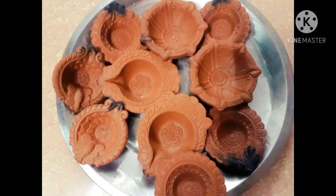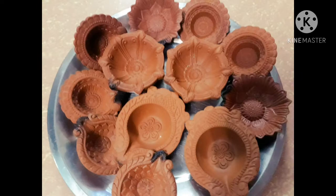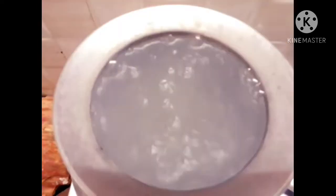In our channel, we show you how to maintain things in the same way. Today, we will show you how to maintain and clean properly.